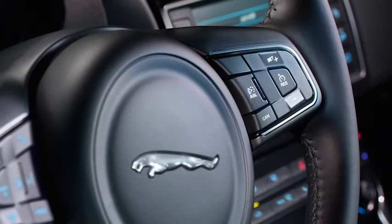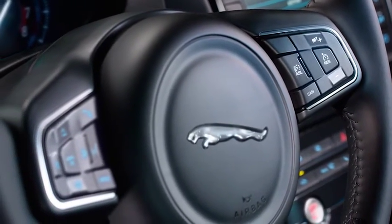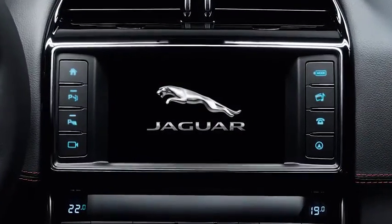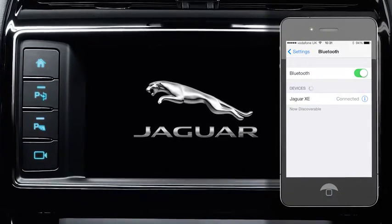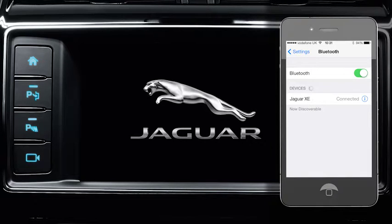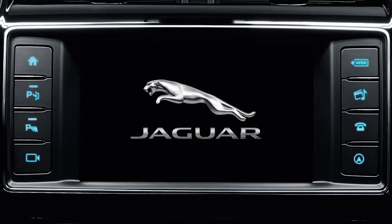The Jaguar XE lets you use a Bluetooth enabled mobile phone hands-free. All you have to do is pair your phone with the vehicle. After pairing, the system connects to the phone whenever the phone is inside the vehicle and the ignition is switched on. Remember to keep Bluetooth activated on your phone. This video will show you how to pair your mobile phone to the vehicle.